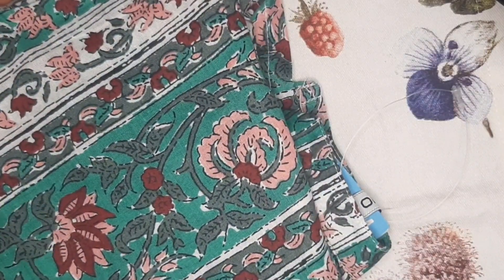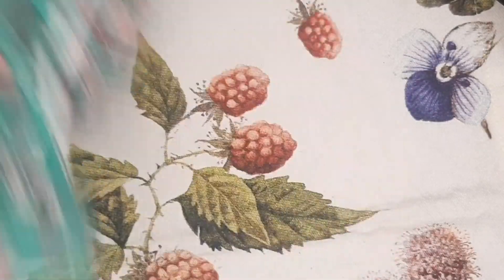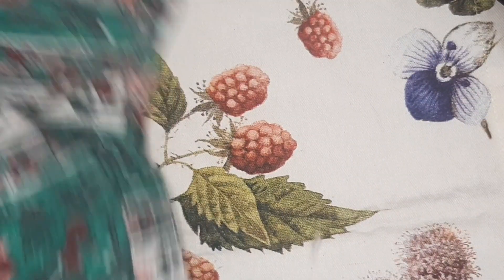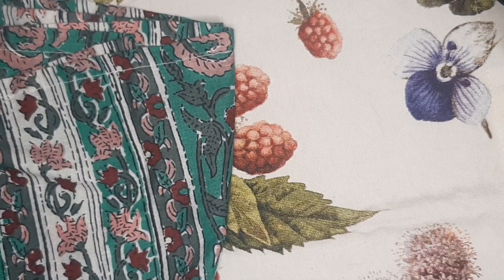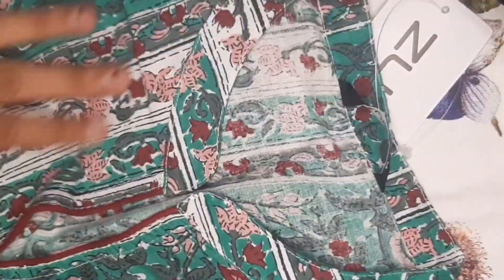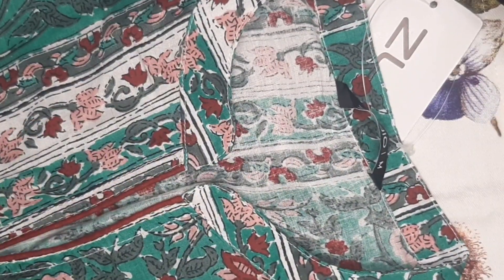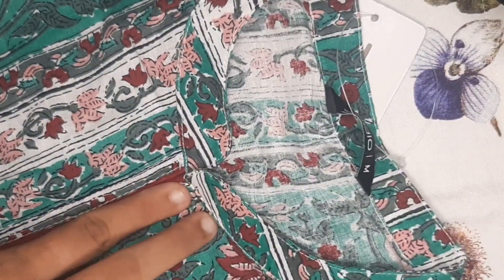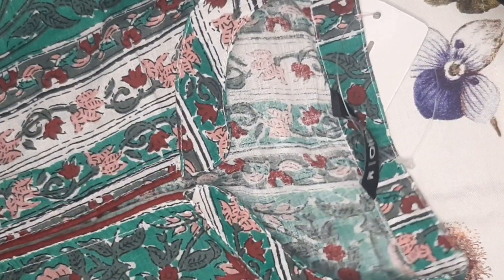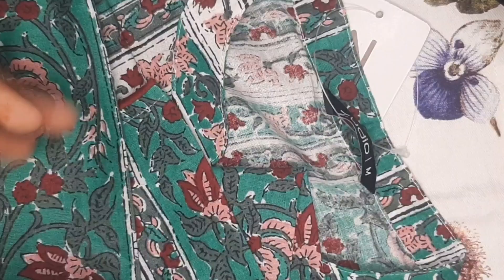Next, we have green color. This green color has full floor designs — floor, sleeves. This is vertically printed. This is the neckline — it's an eye neckline. The color has a mirror finish. These are the 3/4 sleeves. The price is 299 rupees.